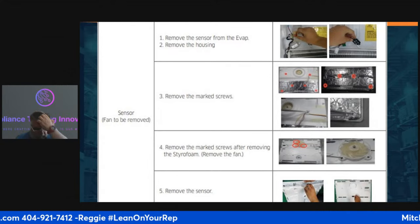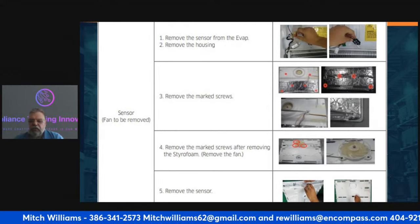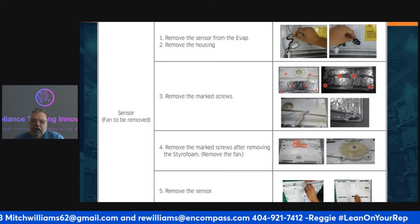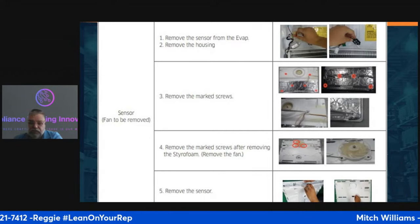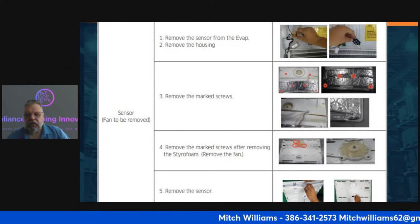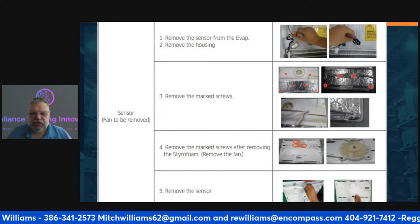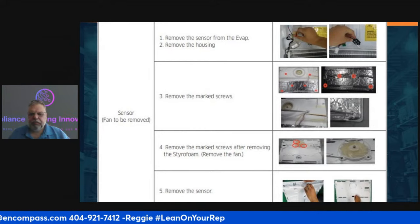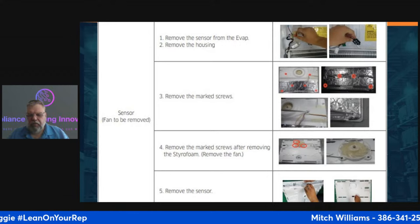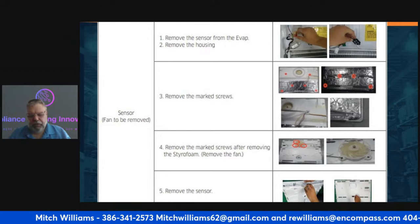To access the freezer sensor, you'll have to remove the housing. There are marked screws you need to remove to get to it. After removing all the screws — there are two sets — feed the wire out so you can get to the sensor. Remove the marked screws, remove the styrofoam from around the fan, remove the fan, then lean it back and access the sensor. At that point, remove the sensor.